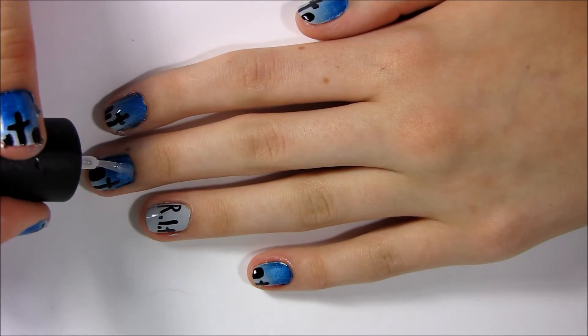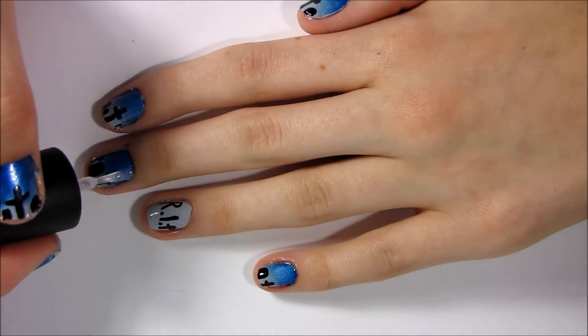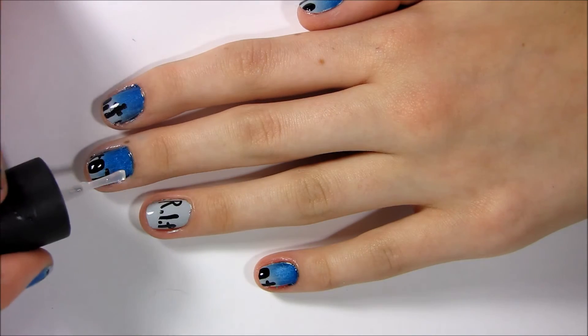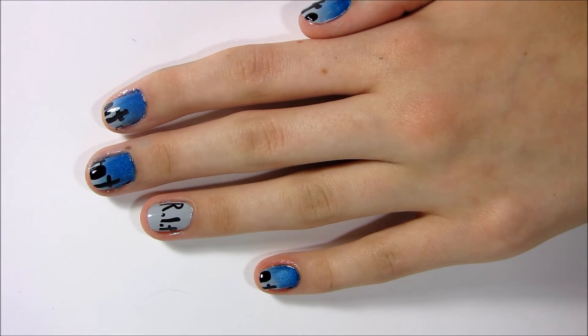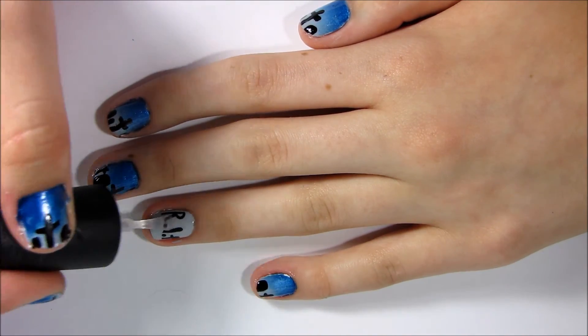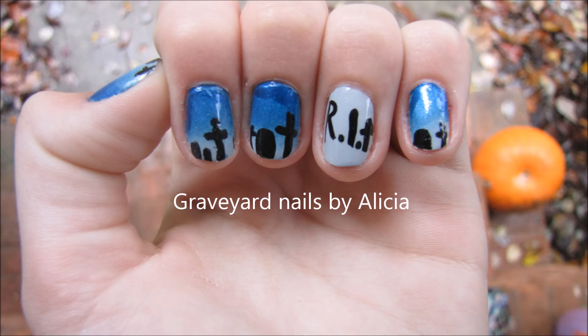Next I'm taking a fast drying top coat and applying that to finish it all up. Thanks for watching, please subscribe. Thank you!